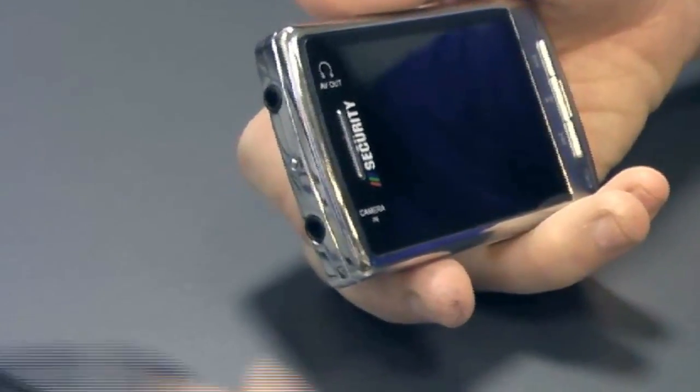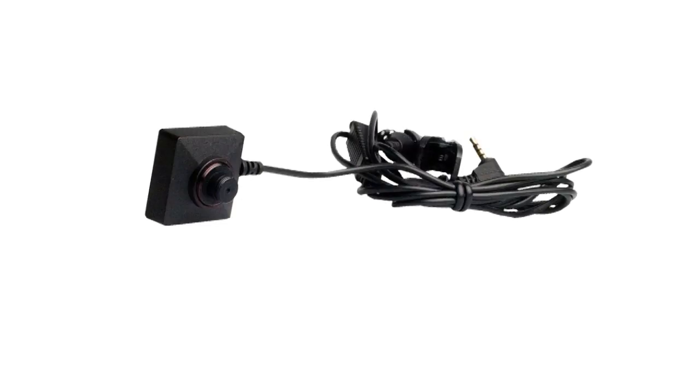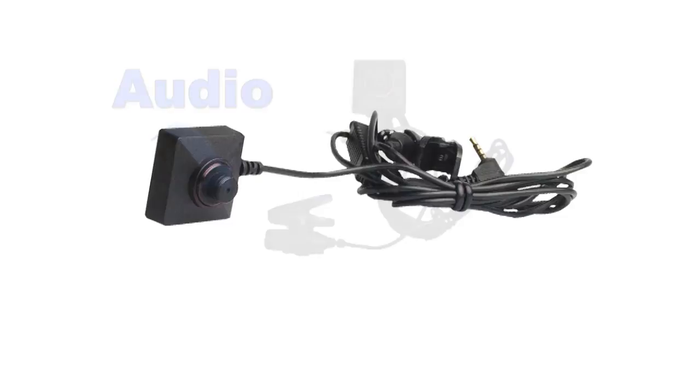The button and screw camera can connect to a portable DVR device for easy recording. Also, this camera features crystal clear audio, pretty impressive for its size.